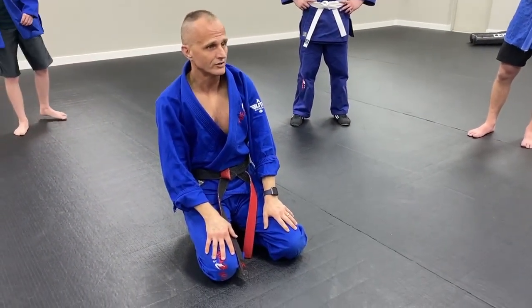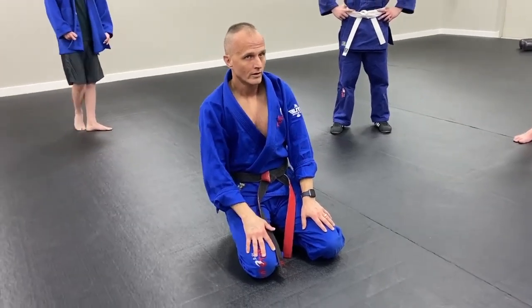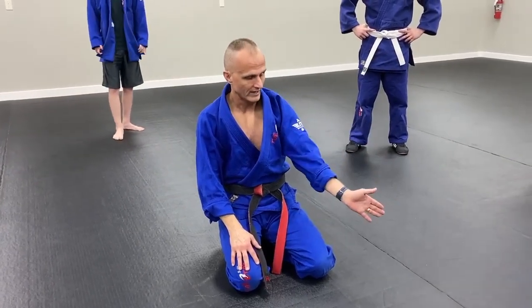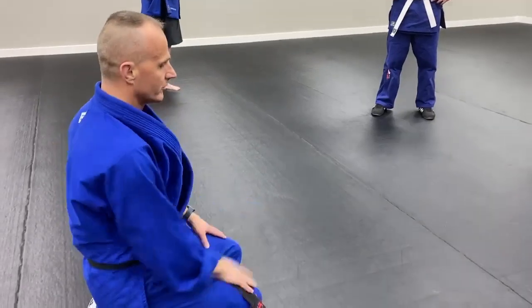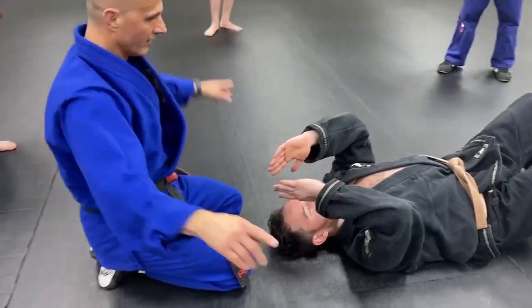Questions? All right, let's do this. Get a partner. Have your partner lay down on their back here, and you're going to be kneeling right over the top of their head. Mr. Fountain's going to be the first one. So I'm going to be here, and the rest of you guys are going to be there.